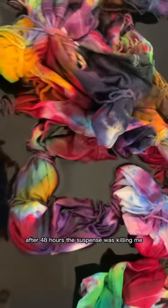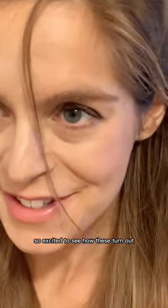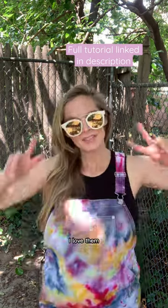After 48 hours, the suspense was killing me — so excited to see how these turn out. Here it is after I washed it and turned them into cutoffs. I love them!